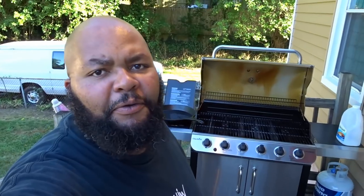I know you guys have been asking me to show you a little walkthrough or review of cooking on my wife's new grill.